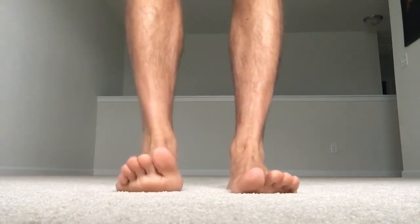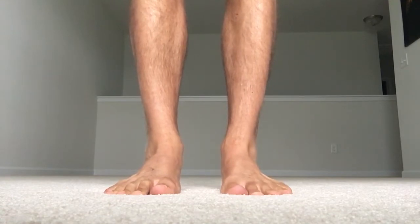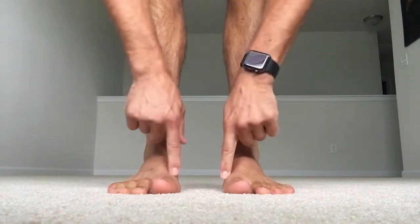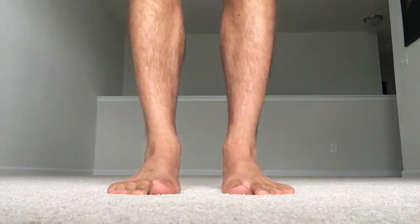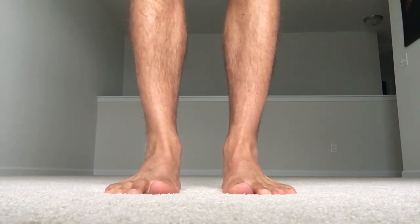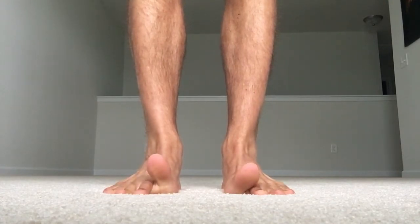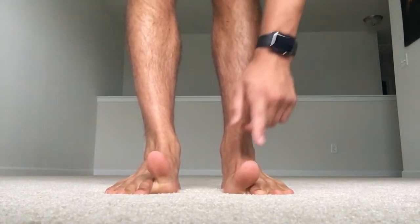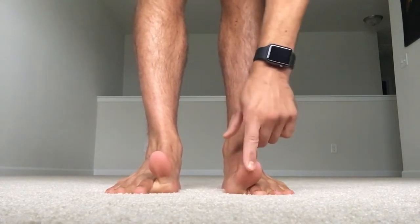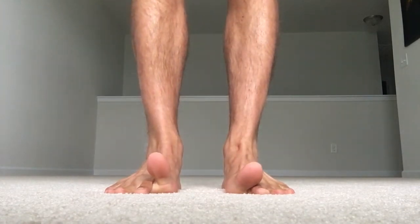All we're going to do to start is place all 10 toes on the ground, making sure that we have contact on the outside, the inside, and the heel of our foot — so the big toe, the pinky, and the heel are all down. From here, squeeze your fists, squeeze your abs, and just bring the big toe up. Notice that this toe doesn't go up as much as the other — that's something I want to work on and increase. I want to maintain the space on the better side.